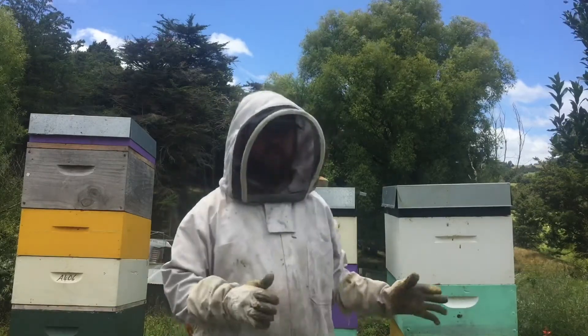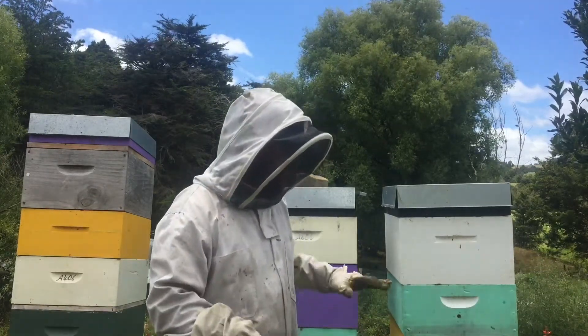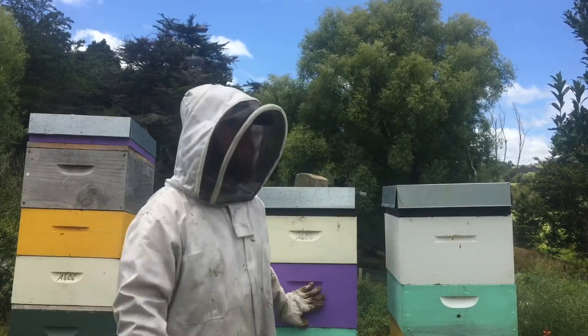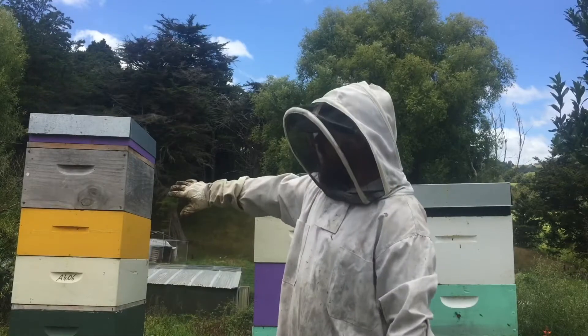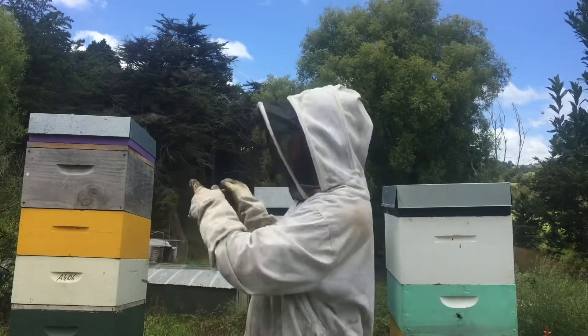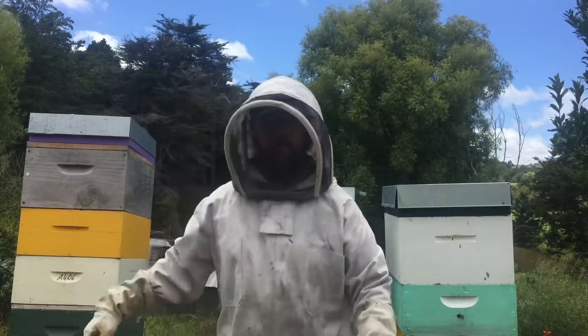Nevertheless, even with the mite problems, they have a lot of honey — at least one and a half boxes in there, about three boxes in another, and three boxes over there.